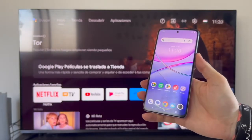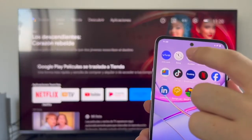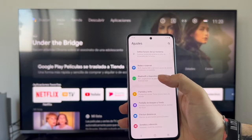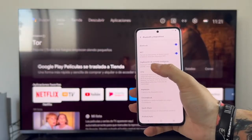The first thing we have to do is go to the phone settings. In the menu, look for the settings icon — the one with the cog wheel. Once we're in settings, head to the Bluetooth and devices section. Inside Bluetooth and devices, press where it says smart screen mirroring.